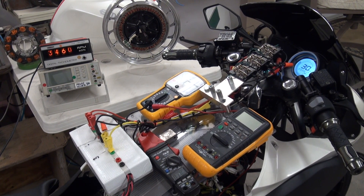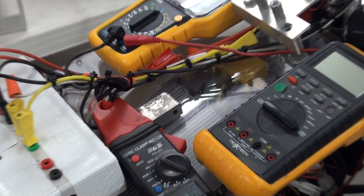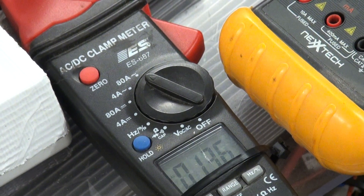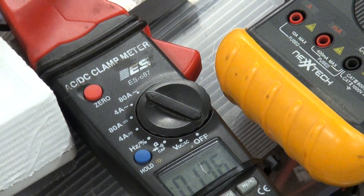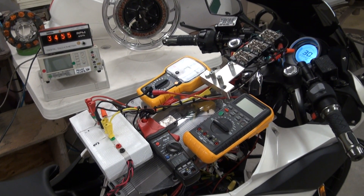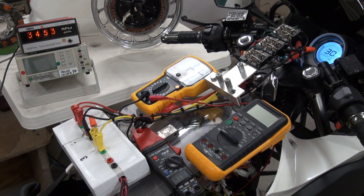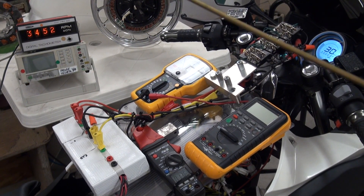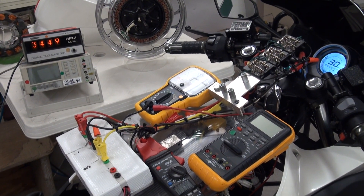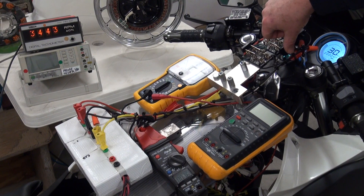We're delivering 13.6 amps to our batteries and we're in regenerative acceleration mode. I'll put it back into motor mode again — pay attention to the tachometer here.